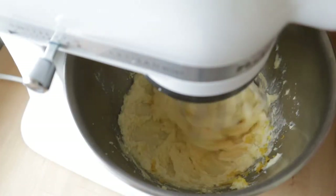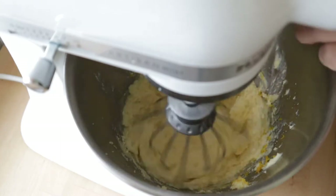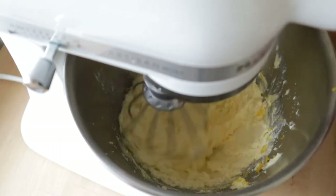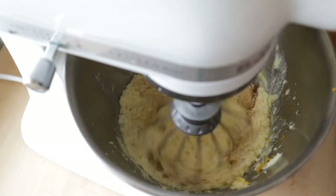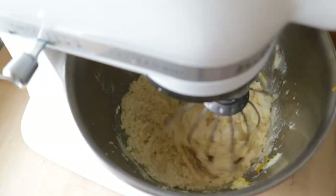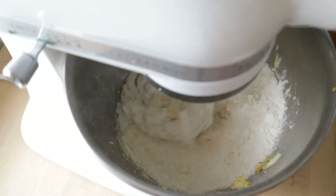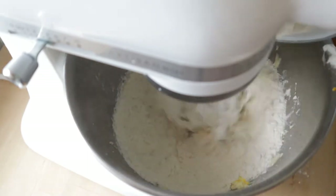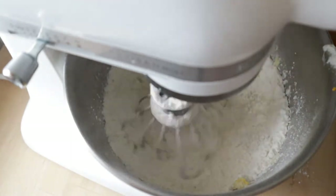Now we are going to add the lemon juice and the lemon zest, and the vanilla, and keep on mixing until it is combined. Now we are going to add all the flour mixture with the baking powder, baking soda and salt.